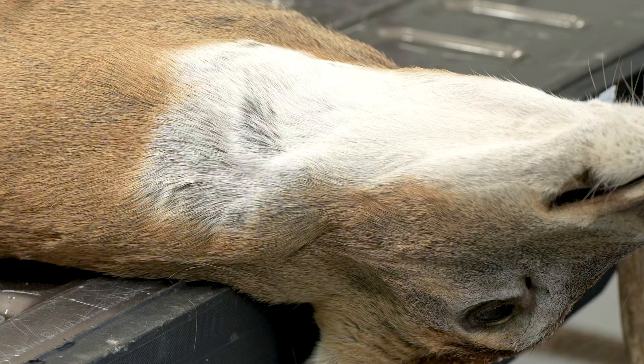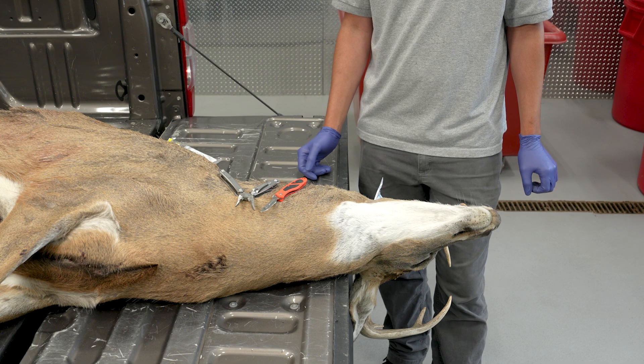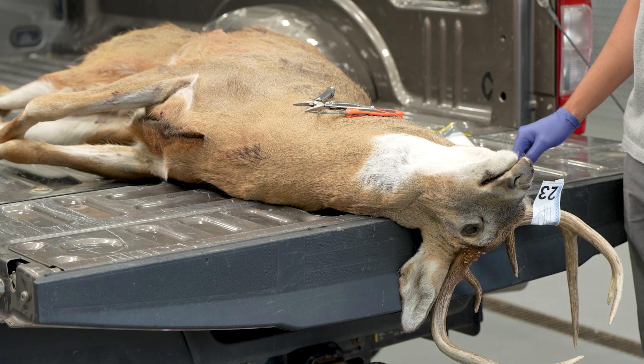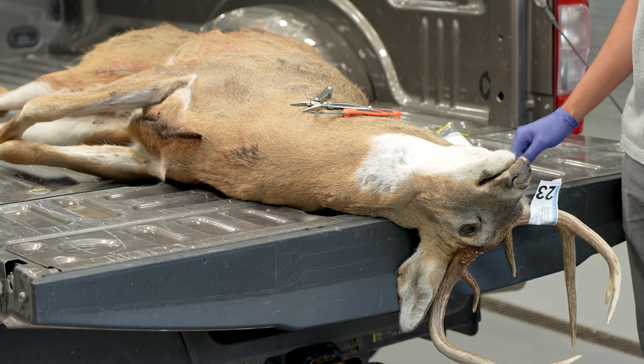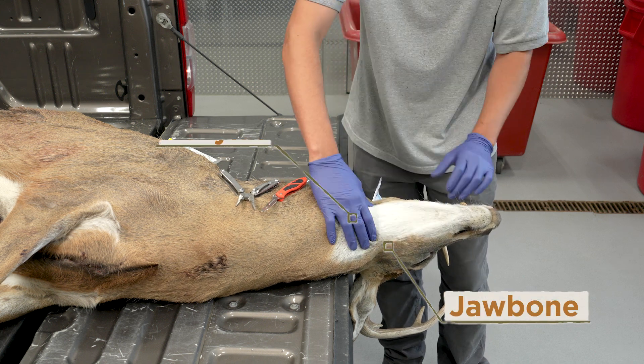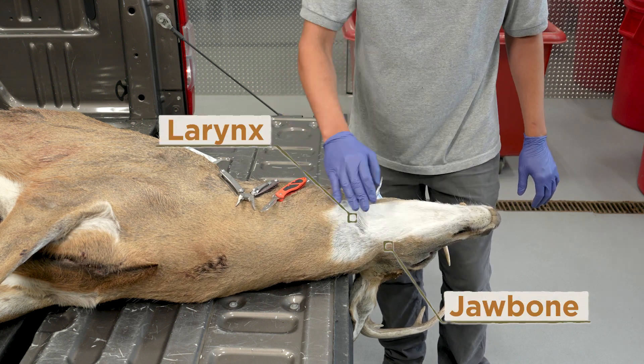Lymph nodes needed for CWD sampling are located at the back of the throat on a deer. Position the deer so that the nose is pointed away from you and the top of the head is facing downward. For antlered bucks, it can be helpful to hang the head off a tailgate. Locate two landmarks when removing the lymph nodes: the downward curve of the lower jaw and the larynx, or the Adam's apple.